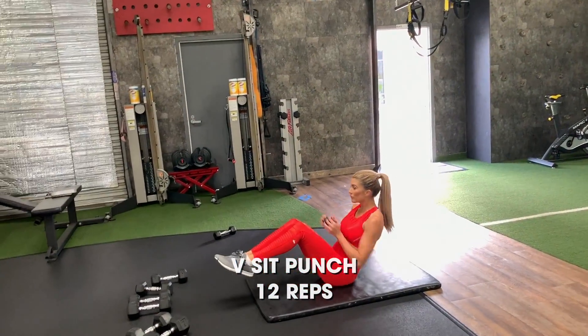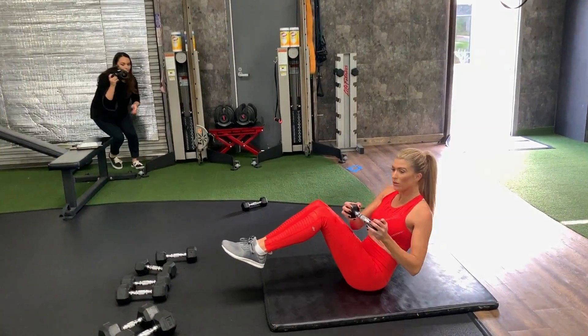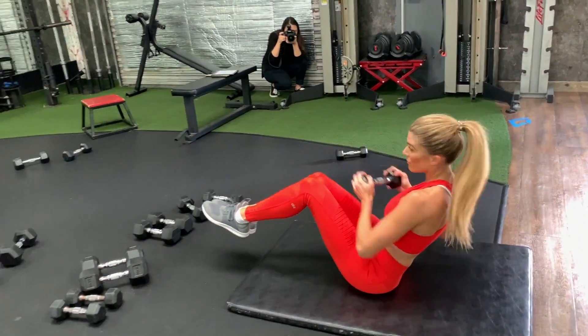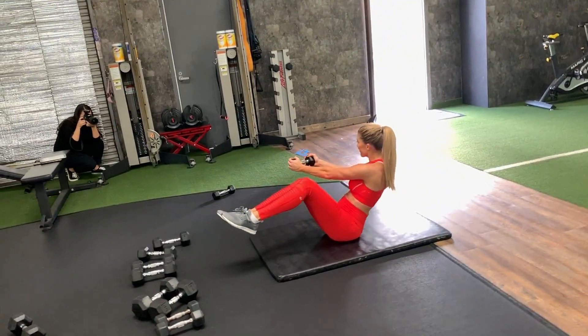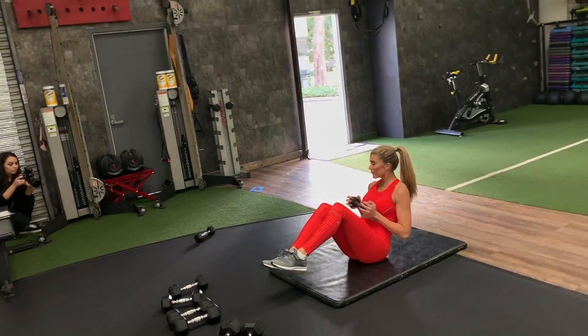There we go. 3, go a little quicker. Boom, there we go. 4, rotate, press. 5, rotate, press. 6, rotate and press. 7, rotate and press. 8, rotate a little quicker. Come on, a little quicker. That's 9. Don't wait. 10, 2 more. 2, last 1.